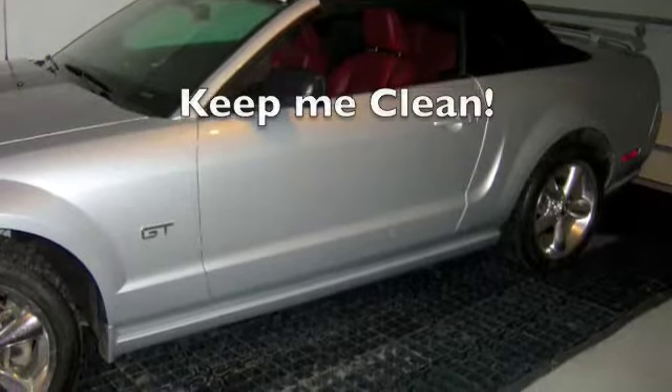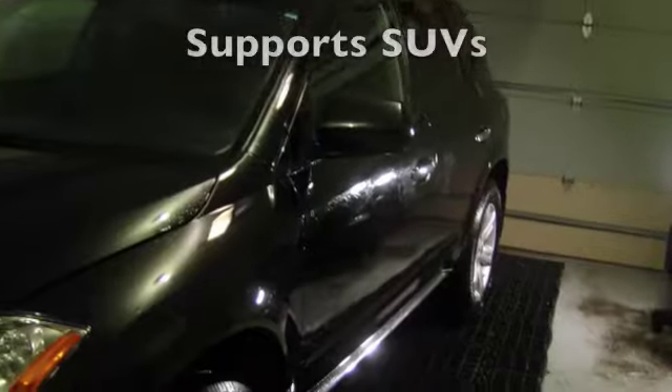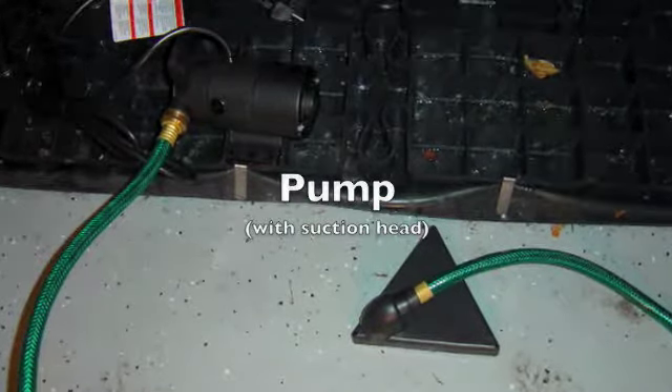Once your Aquastall is built, all you have to do is drive your vehicle onto the platform and wash it. Aquastall is very strong and will support SUVs. The wash water can be left in the platform or pumped out.